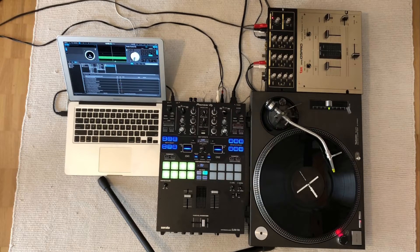Dear fellow turntablists, after scratching for many years only with vinyl, I decided to finally buy a Pioneer DJM S9 and to try out Serato. Unfortunately, the joy was only short-lived. I did not manage to perform fast and clean chirps, even when setting the latency to a minimum of 1 millisecond.